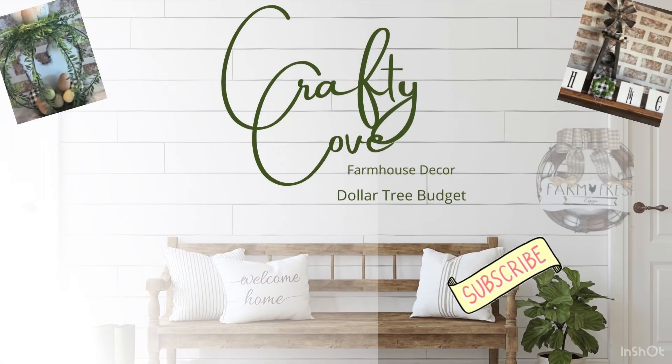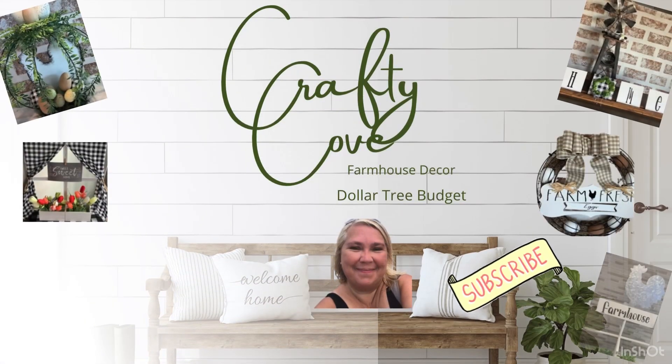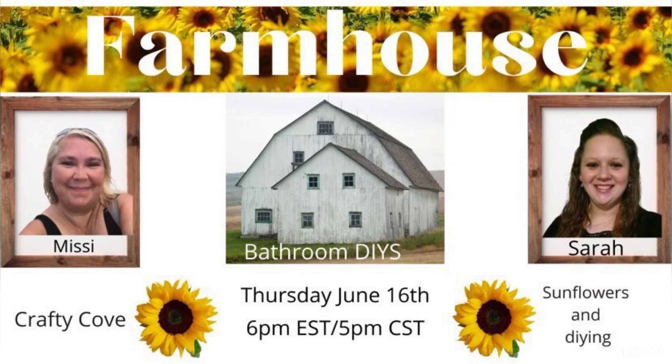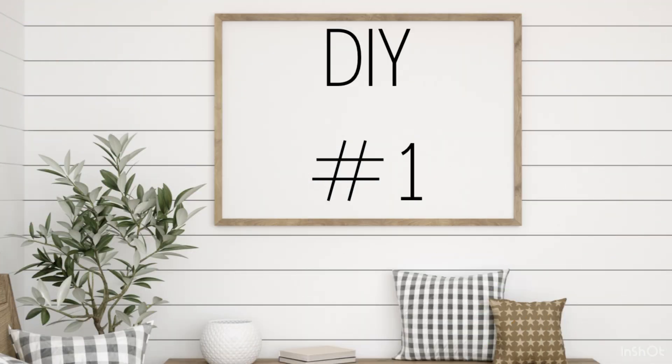Hey y'all, welcome to the Crafty Cove. My name's Missy. Here we like to do farmhouse decor on a Dollar Tree budget, and I am so excited about this video today. I'm doing some farmhouse bathroom DIYs and I'm teaming up with my friend Sarah at Sunflowers and DIYing. We're going to talk about that in just a few minutes, but for right now let's get right into it.